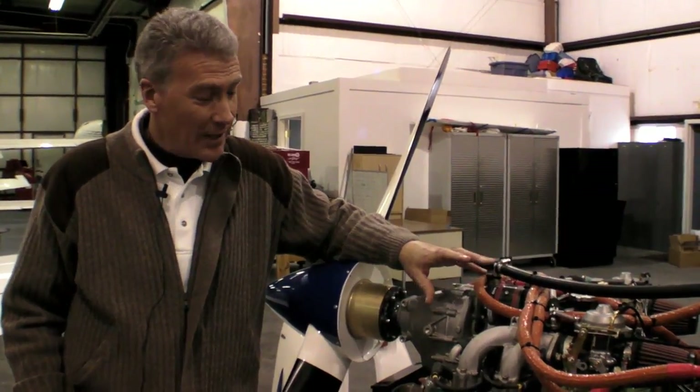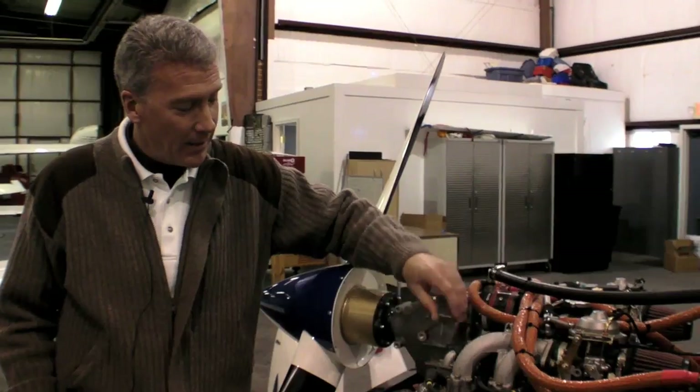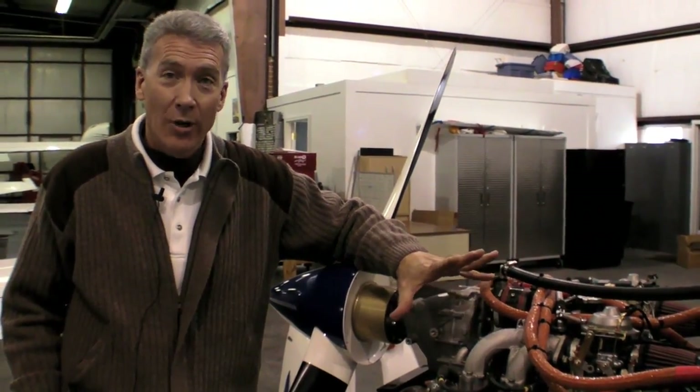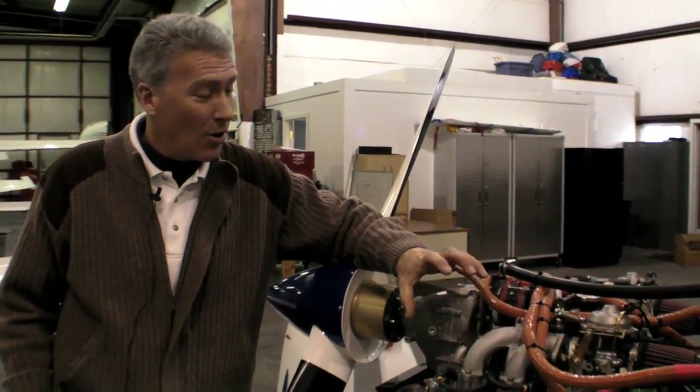One of the things I love about this engine is that we have an aluminum head, an aluminum barrel, and an aluminum case. Therefore, our expansion rates — heat and contraction — are all the same.